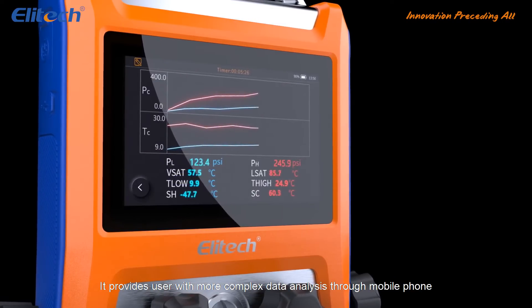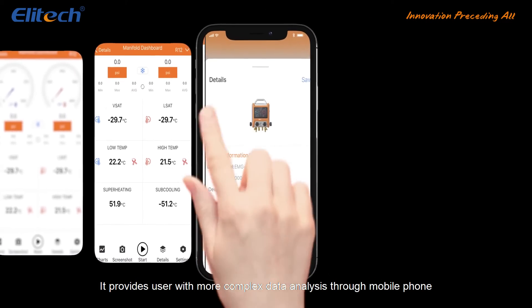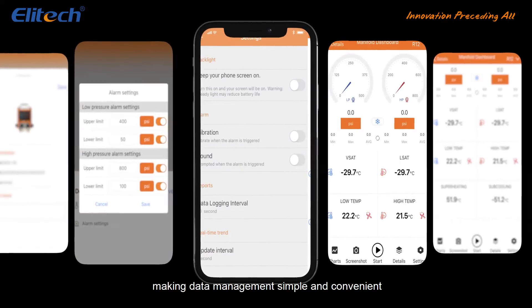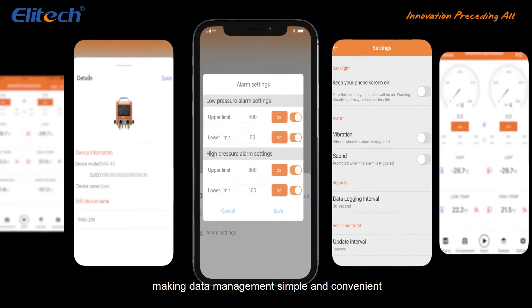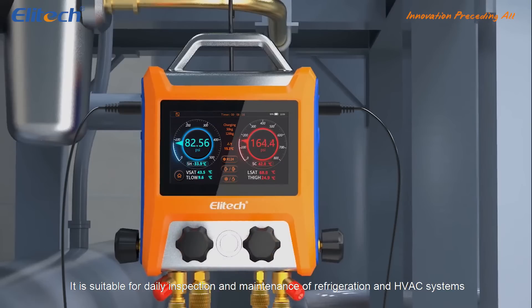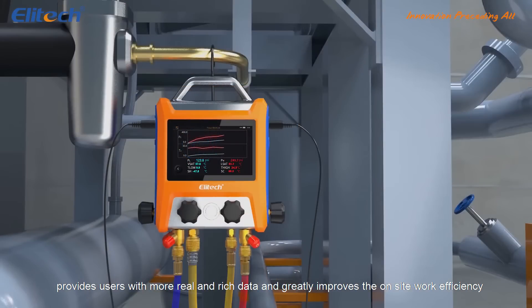It provides users with more complex data analysis through mobile phone as well as data storage, at the same time making data management simple and convenient. It is suitable for daily inspection and maintenance of refrigeration and HVAC systems, provides users with more real and rich data and greatly improves the onsite work efficiency.